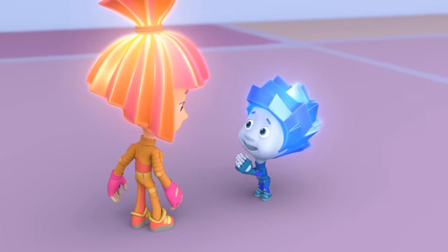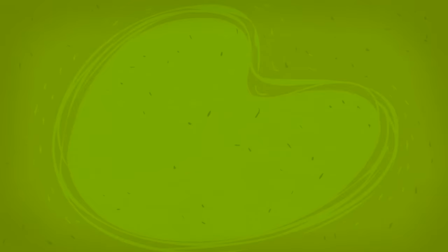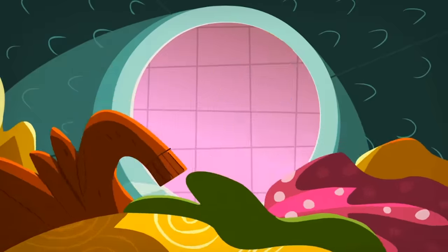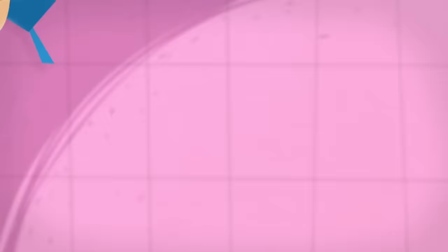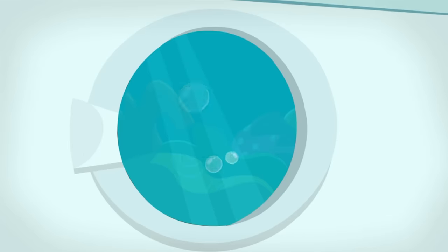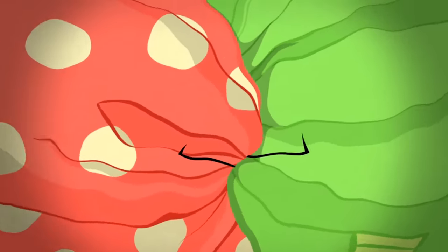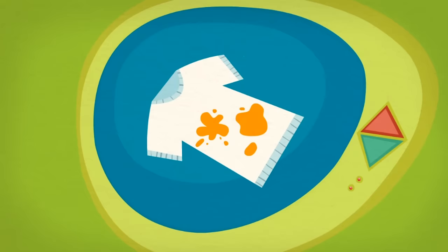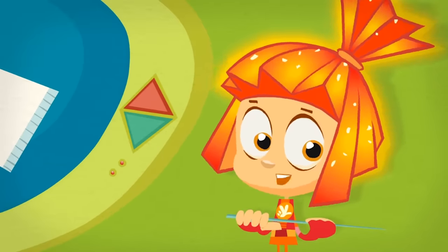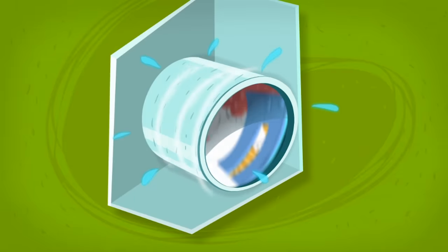Tell me about it! You're such a great explainer! Let's go! Inside of a washing machine is a big drum. People put their dirty laundry in there and add a special kind of soap called detergent. When they turn the washing machine on, the drum fills with water and then the motor starts to spin the drum. That makes the laundry rub together, forcing the soapy water in and the dirt out to make your clothes clean.